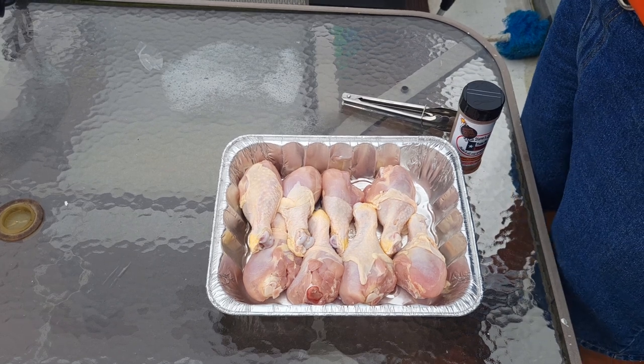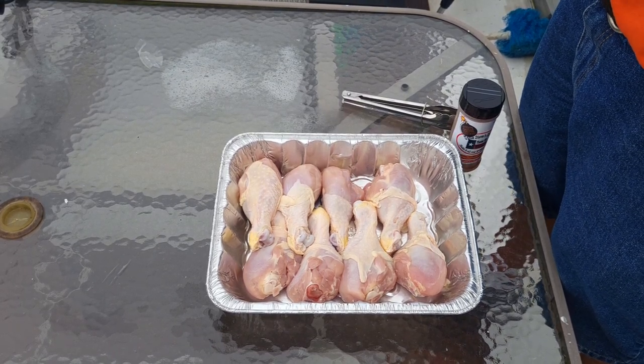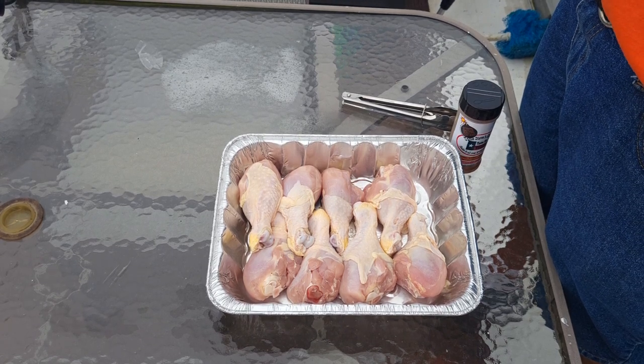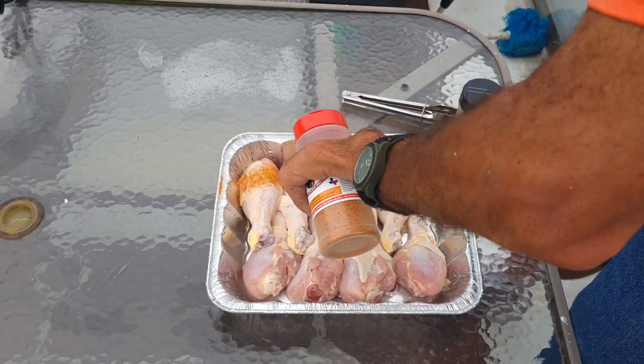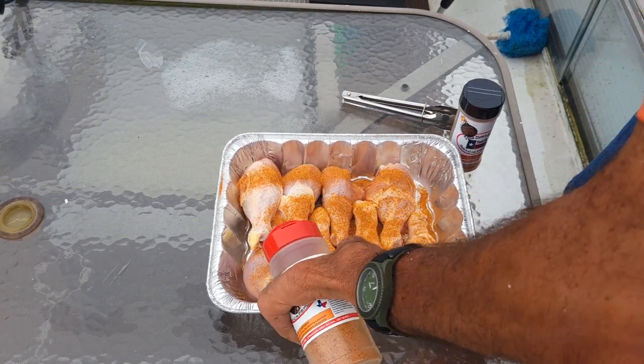I got the pellet grill warming up to 350°F. The main reason I have it at 350 is it's been storming off and on today. I really thought the pop-up showers were over, but it looks like we could possibly get some more, so I'm going to try to hurry and do this.